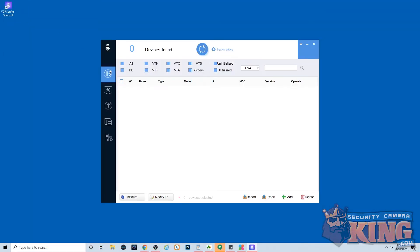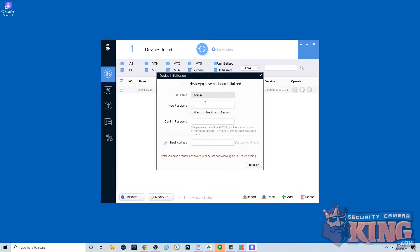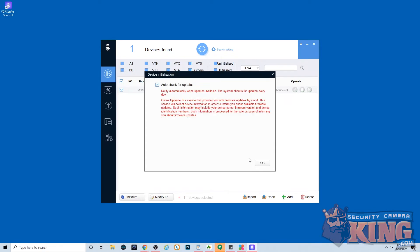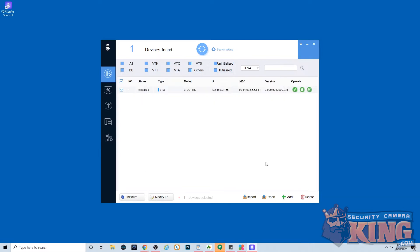Once you have the program downloaded and installed, go ahead and open it. You'll see that it automatically searches and populates with the uninitialized version of the video doorbell. Check it and hit initialize. Check the box and hit initialize again. You'll have to input a new password twice — it must be a minimum of eight characters. Make sure to put in a recovery email as well, then hit initialize. Hit OK and watch the process complete. It may indicate that the process has failed, but you'll see in a second that it hasn't. As you can see, the device has successfully initialized.